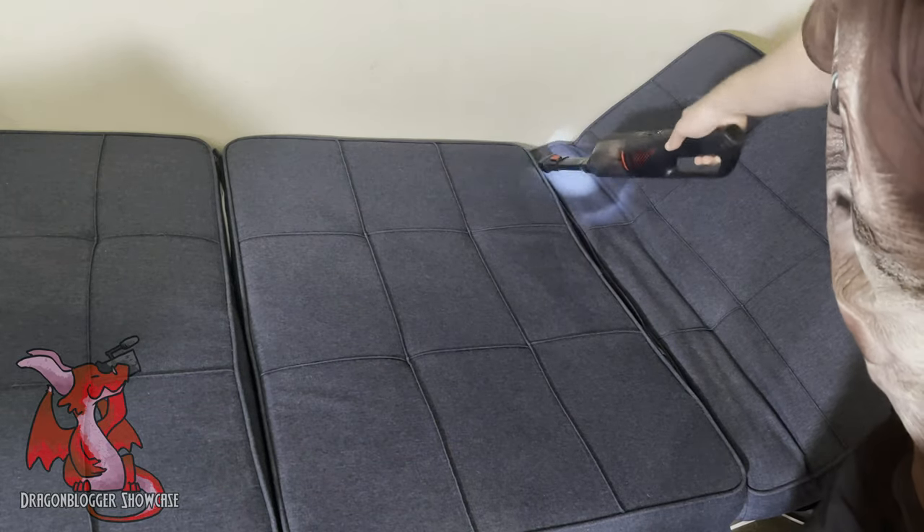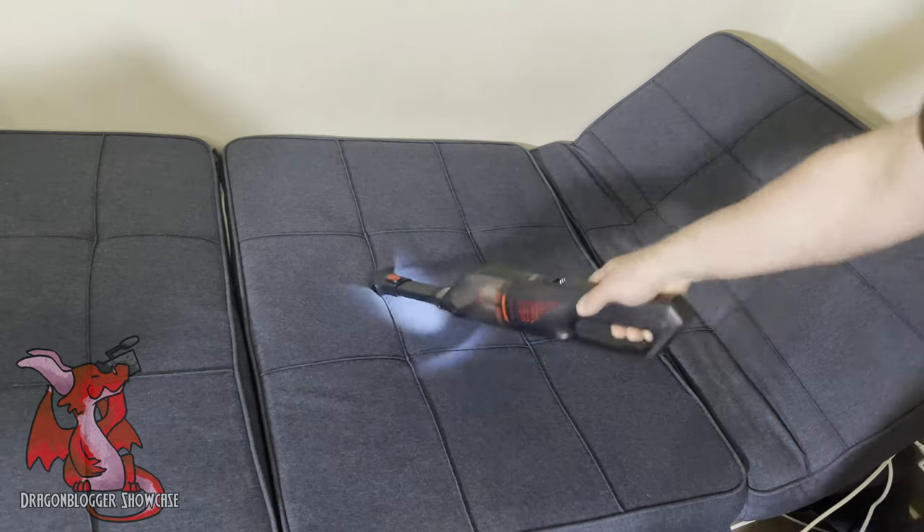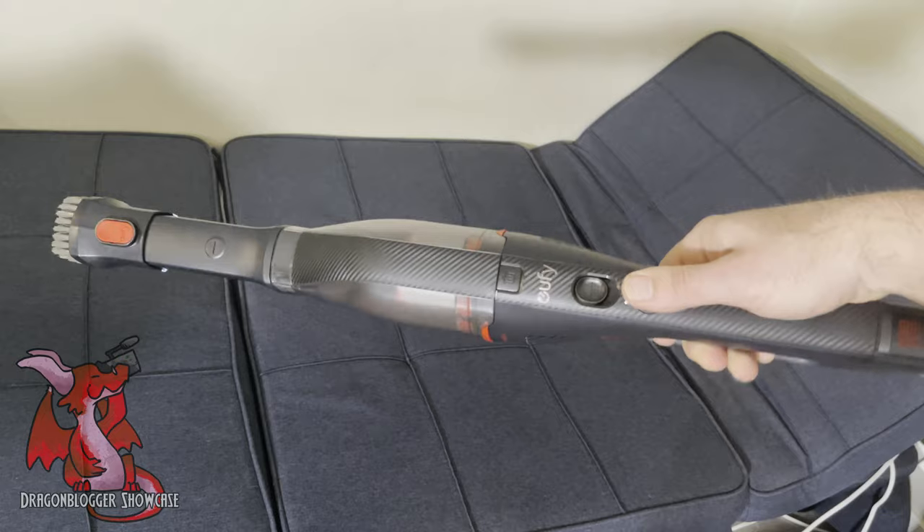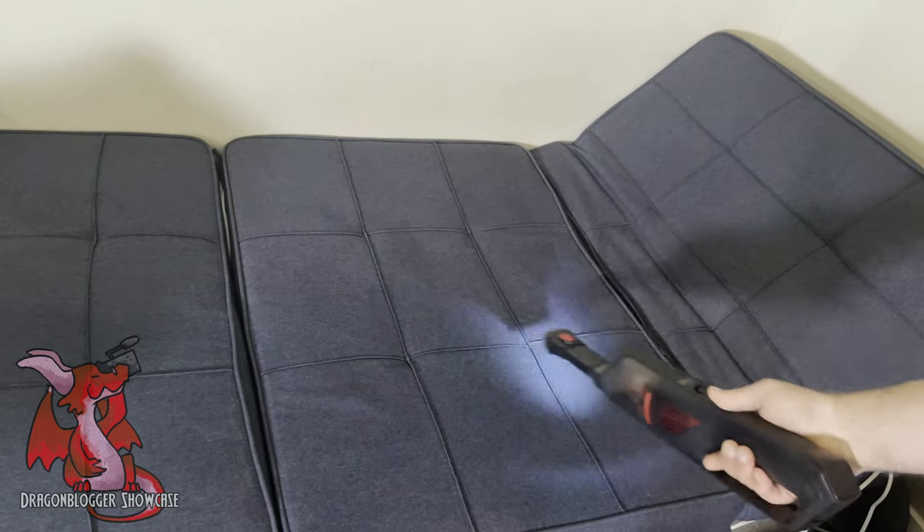This does a really good job. You can also use this for the trunk of your car. It doesn't take too long to make my couch look almost brand new, minus any particular stains. This is an excellent vacuum and is highly recommended.